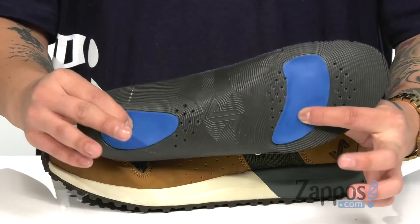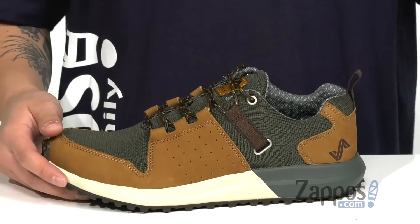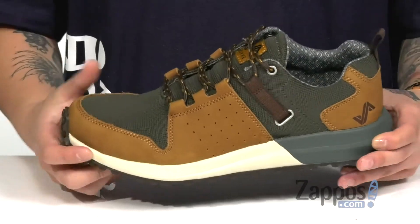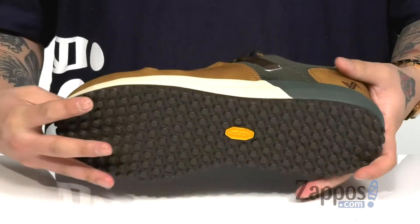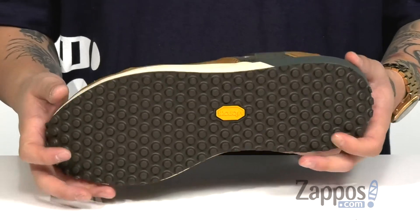Extra cushioning at the forefoot and heel area works great with the lightweight dual density cushioned midsole to help absorb shock. It features a nice flexible design, and it's all on top of a durable Vibram rubber outsole to keep you stable.